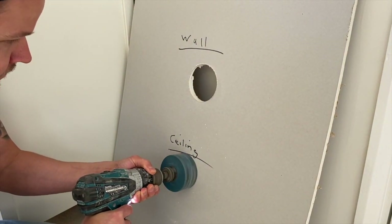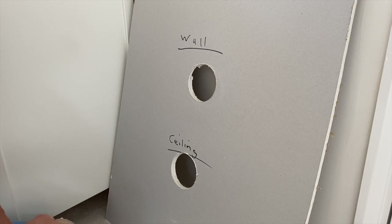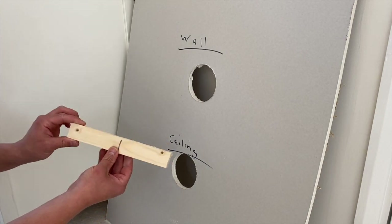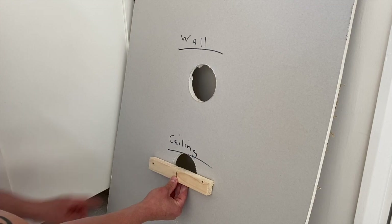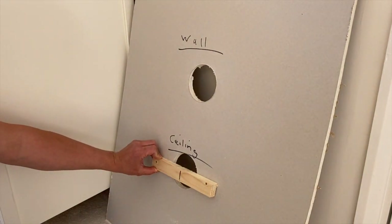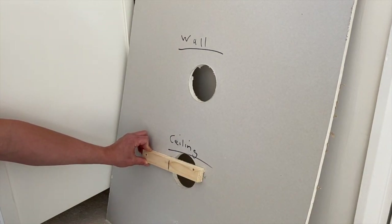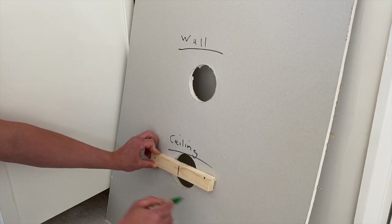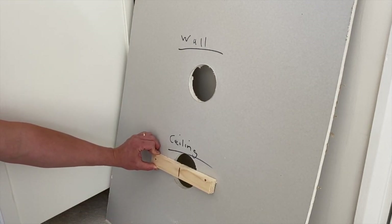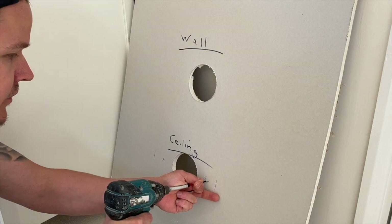These bits of plasterboard will just get discarded in the bin. Next, grab your piece of baton or wood. Make sure it covers the hole and goes over by a couple of inches either side. Then roughly get a pen or pencil and mark the center of the wood, because when you're in the ceiling you might think you've got center but you might miss the wood with your screw. If you've got that center mark you know how much overhang of timber you have and can put a screw anywhere in that area.